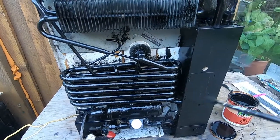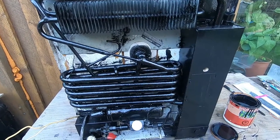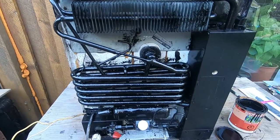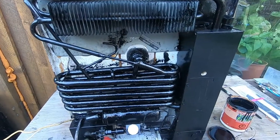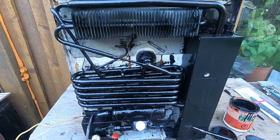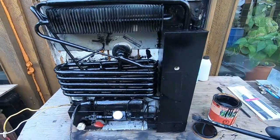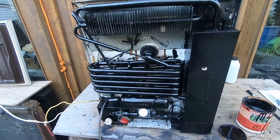People often wonder what they can do to prolong the life of the fridge. What very often happens with these propane fridges is these coils will rust out, you'll lose the charge, and they're expensive to get recharged and serviced. So your best bet is to just keep the rust from penetrating the coils in the first place.